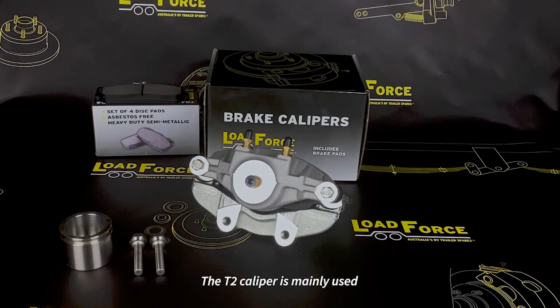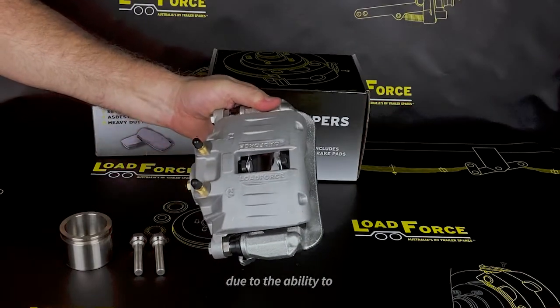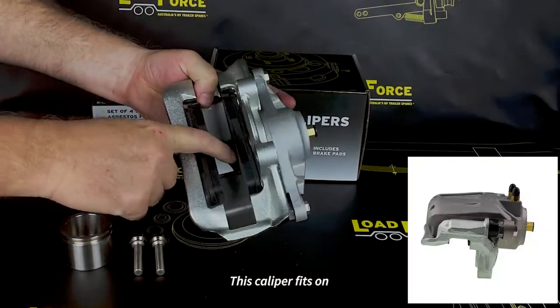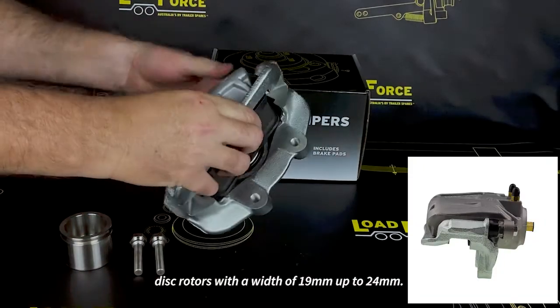The T2 caliper is mainly used on larger boat trailers and heavy-rated plant trailers due to the ability to disperse heat quickly by the aluminium body. This caliper fits on a disc rotor with a width of 19 millimetres up to 24 millimetres.